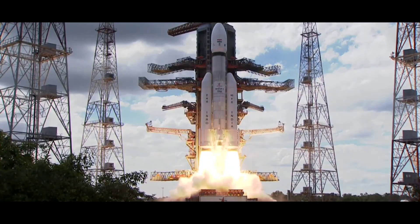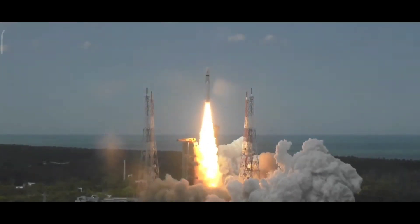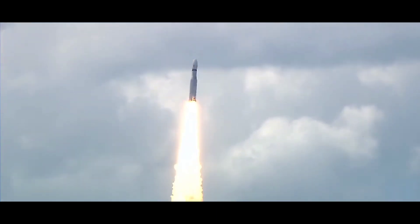Plus 5 seconds. Lift off, normal P1 tracking. Here we have a majestic lift off of LVM-3 M4 rocket carrying India's prestigious Chandrayaan-3 spacecraft.